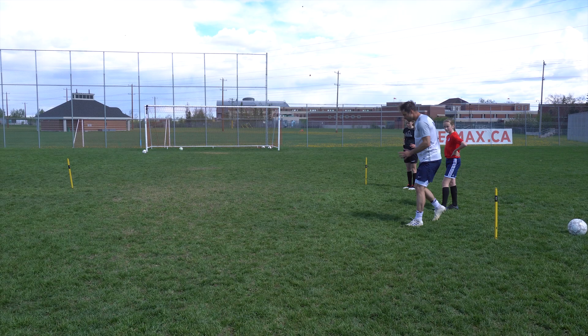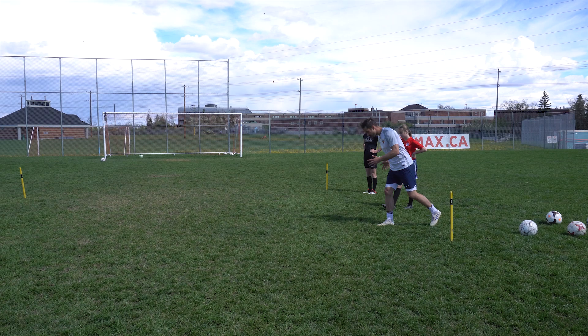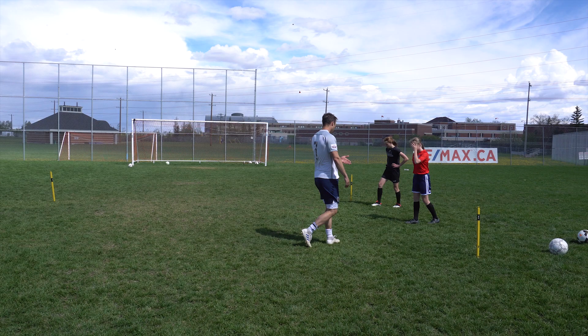I want you to reach a little further — this is called knee drive. Instead of just putting my foot here, I'm actually driving my knee forward, grabbing more ground, grabbing more distance. And pump the arms hard like you always do.